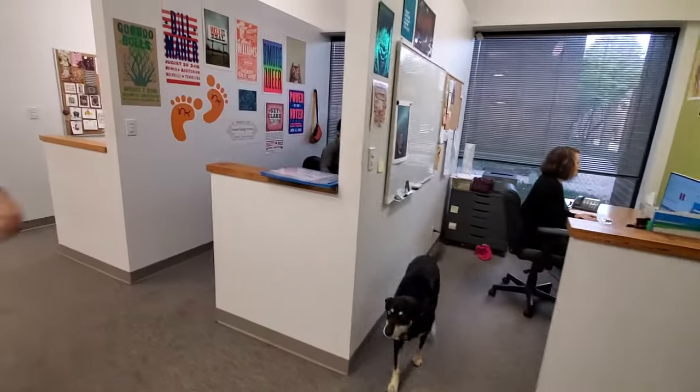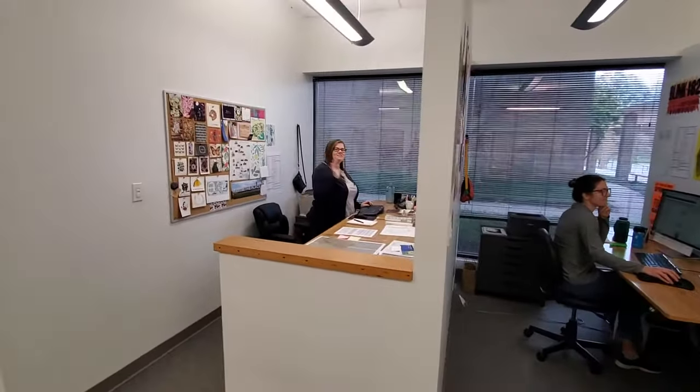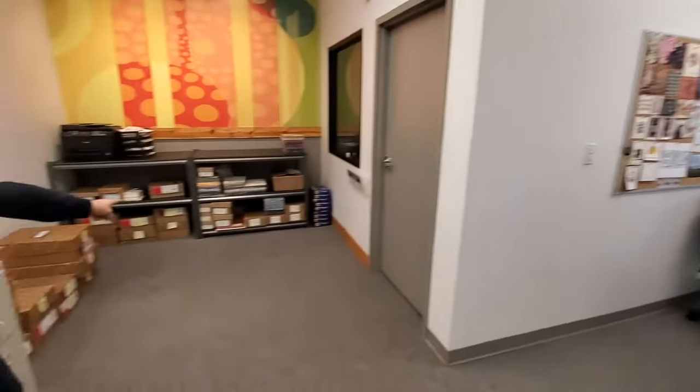And this is Thea. And Jessica. And hiding down there is a kitten.